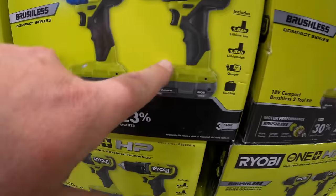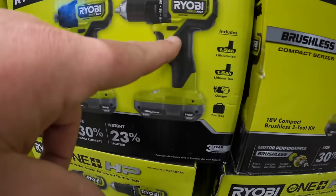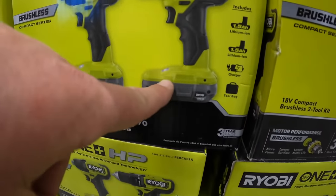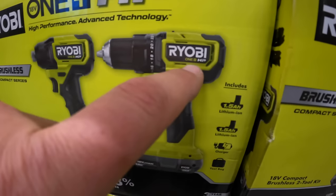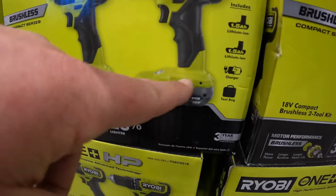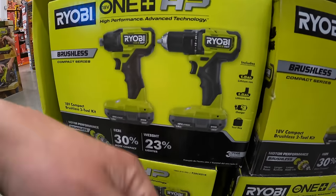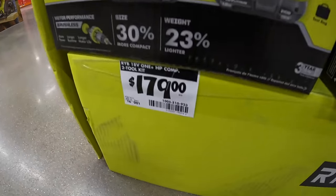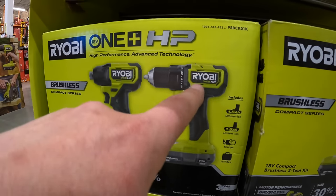And here they have a two-tool combo kit — this is a fantastic drill. I love the size of it. I do wish RYOBI's base was smaller, but it is what it is. I was hoping when they released these brushless HP tools they would change the base, but that was years ago and that didn't happen. $179 for this two-tool combo kit — that is a nice drill.